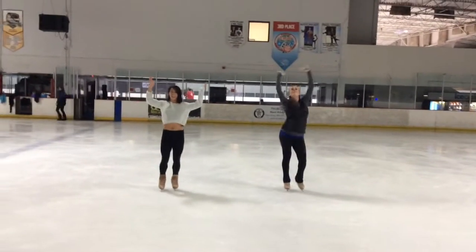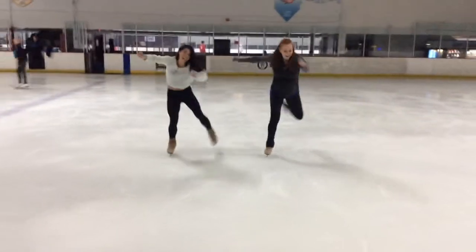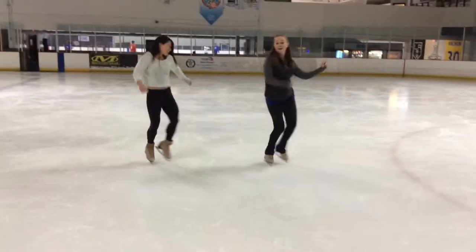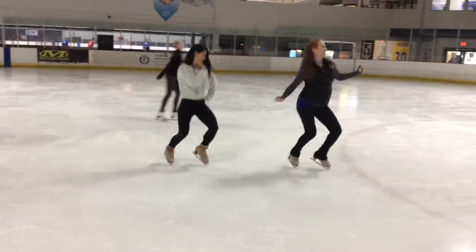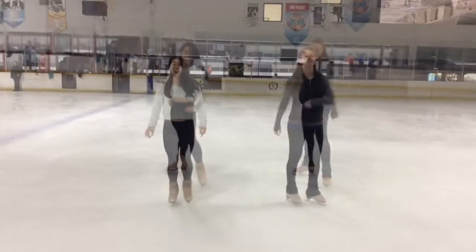And 1, 2, 3, 4. 5, 6, 7, 8. 1, 2, 3, 4. 5, 6, 7, 8. And 1, 2, 3, 4. 5, 6, 7, 8. Yeah! Go to work!